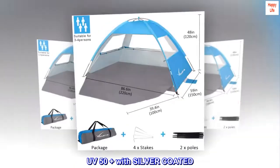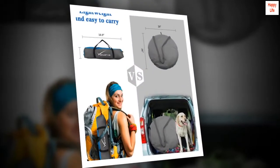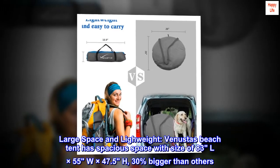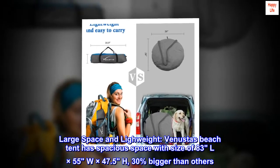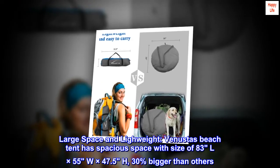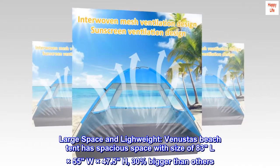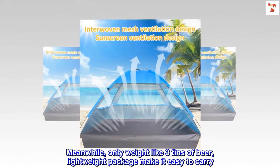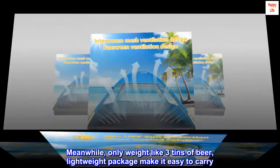UV 50 plus with silver coated. Imported. Large space and lightweight. Venusta's beach tent has spacious space with size of 83L x 55W x 47.5H, 30% bigger than others. Meanwhile, only weight like three tins of beer — the lightweight package makes it easy to carry.